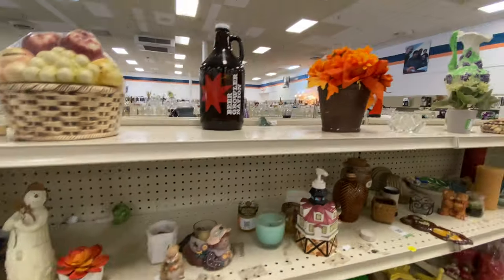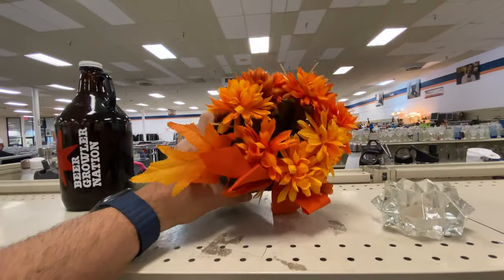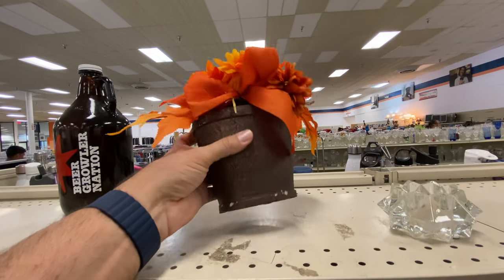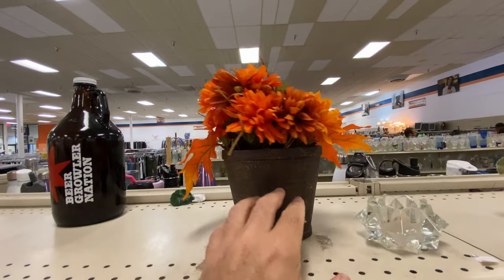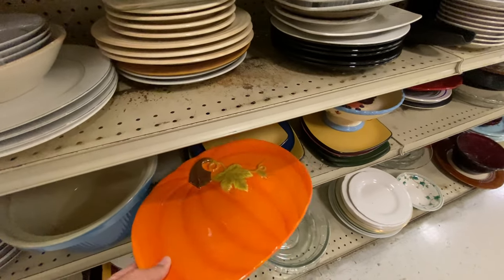Those jars were kind of neat — I really like the color of those marbles inside of them, that dark orange is beautiful. The orange colors always catch my eye, like these flowers here, but again I think that's something that we can maybe DIY and make look a little bit better.